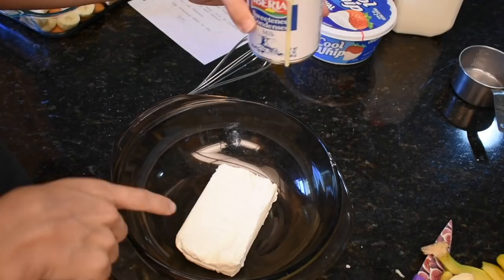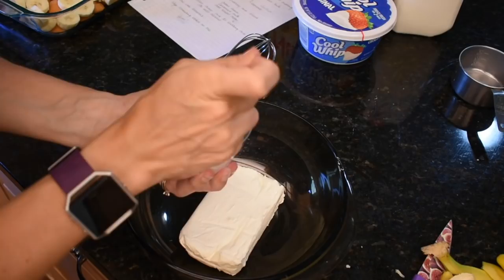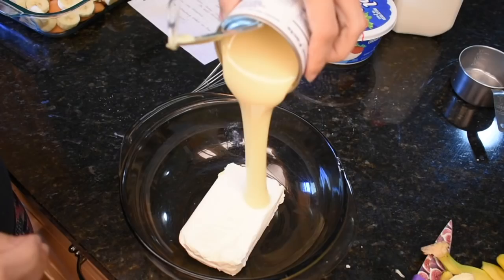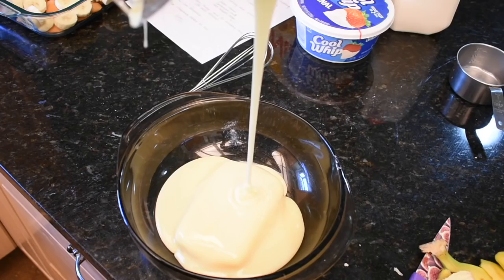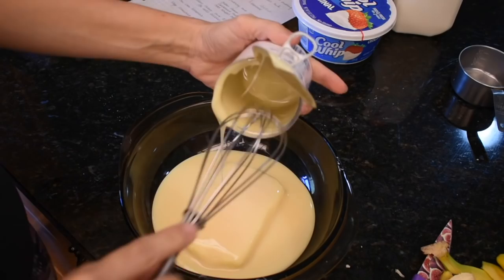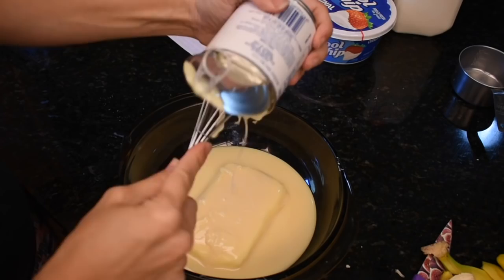I'm going to put eight ounces of cream cheese with the sweetened condensed milk. Oh, this is messy already. Come on, muscles! I should have softened up the cream cheese first — I wasn't thinking, I was too excited. Look how good that looks — Alex used to eat this stuff just straight out of the can on top of ice cream.